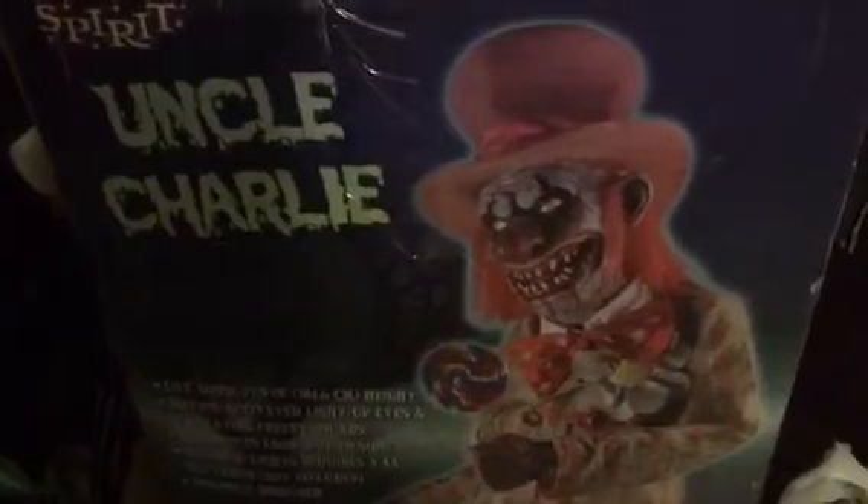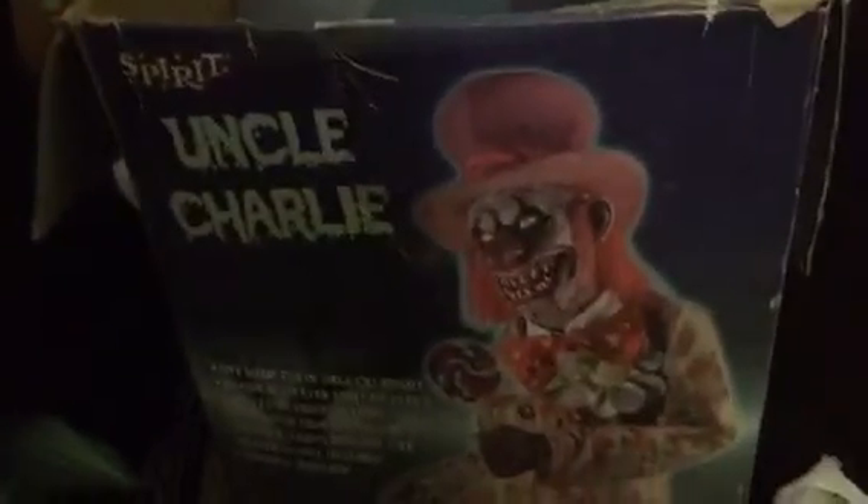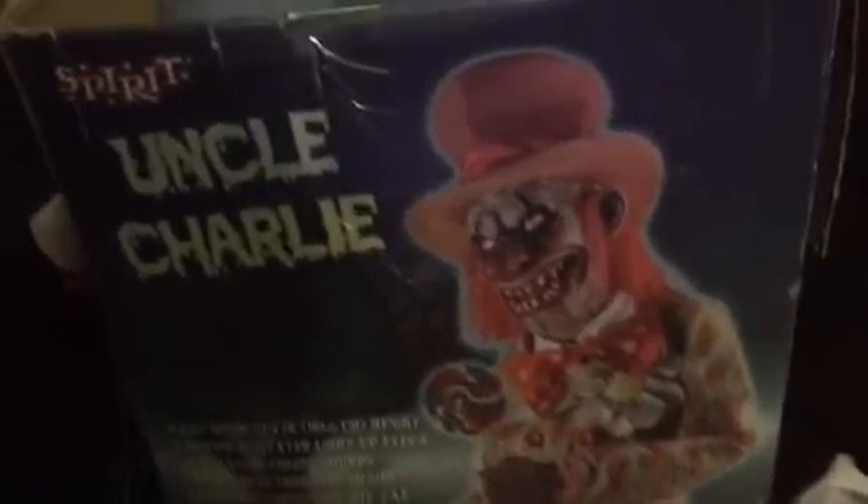This is how I got Uncle Charlie. I got him off of this app called Let Go for $60. He was about 40 minutes away. And he also said Twilight Twitter, which hopefully works because Uncle Charlie didn't work. Here's the stuff it says about his box — if you want to read it, you can pause it. It's for Tony and creepy sounds, but mine doesn't make sounds. Maybe it's a speaker blowout or something.